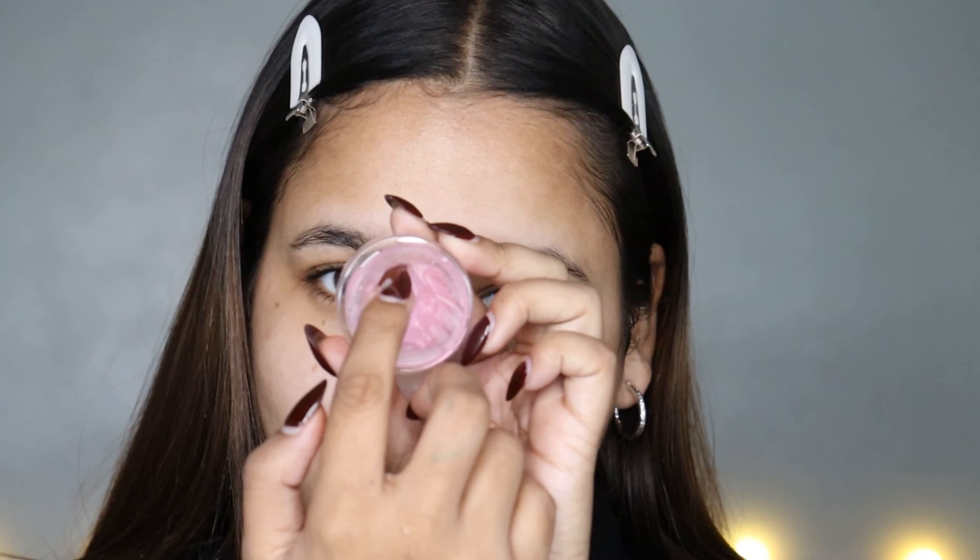Now let's see the demo of the product because that's the most exciting part. First, I will apply it on half of my face and then we'll see the difference between both sides. I'm going to apply it on the right side of my face.